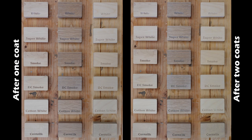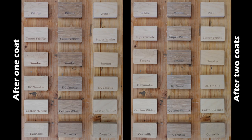Both super white and white are warm white colors; super white has stronger coverage than white. Now let's see the test results. First, I will compare one coat versus two coats. Looking at these two photos side by side, you can see that two coats give slightly more color to the test pieces. The white oak demonstrates this difference the best — for example, the white oak with two coats of super white is more white than the one with one coat. This result is consistent with my last video, so if you want more color and more sheen, apply two coats.